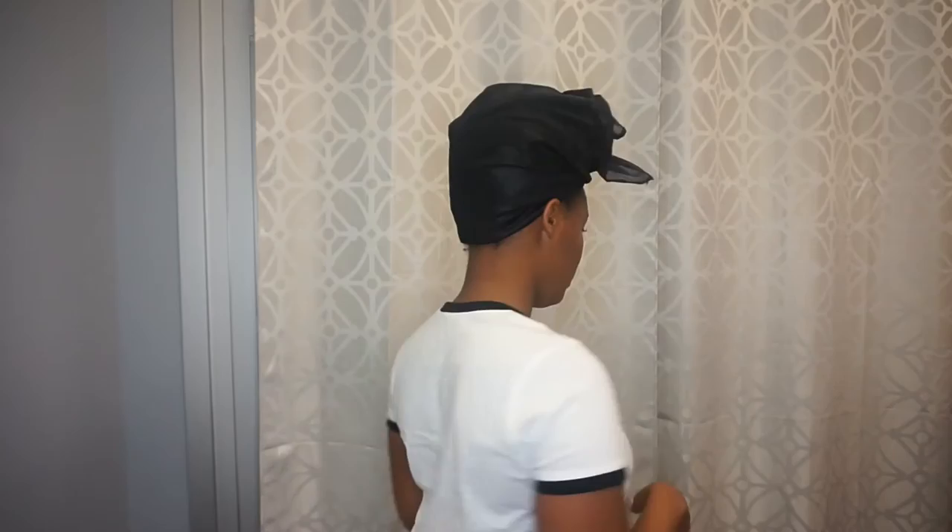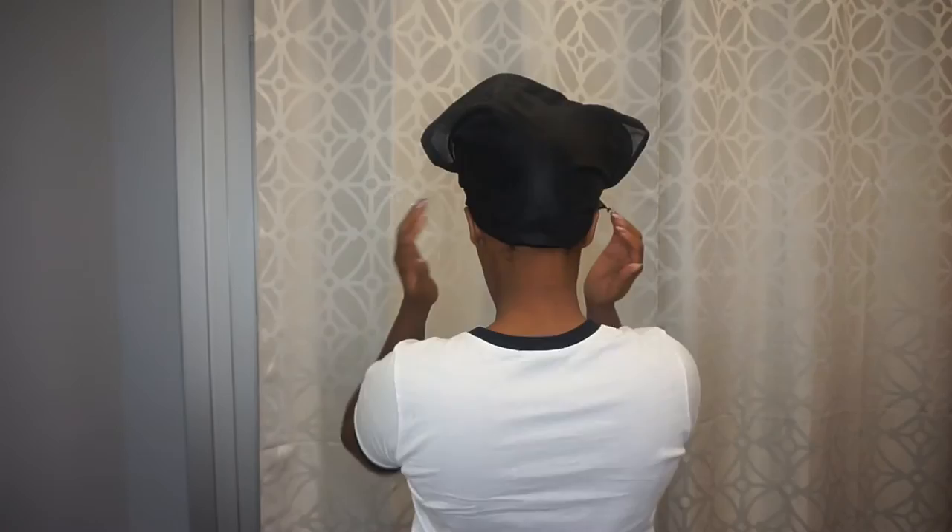And I'm going to just pull that tail piece up, and I'm going to make sure the back is covered. I really didn't tie it that tight because I knew I was taking it right back off. But you want to make sure you tie yours tight, and it's covered in the back. Everything is tucked in.